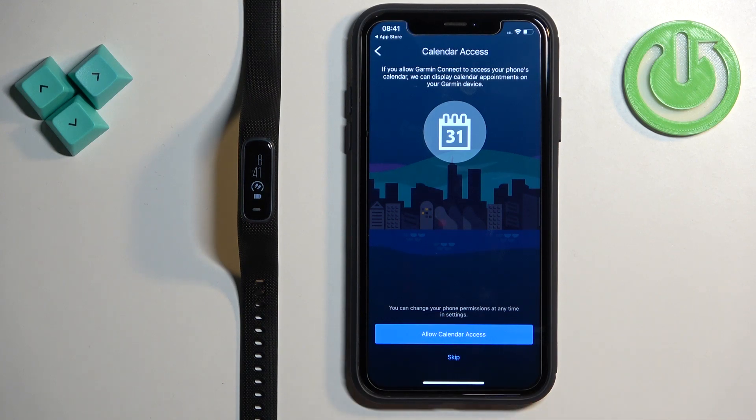Next we have the calendar access. You can allow or deny permission for the calendar. If you want to see notifications about calendar events on your smartband, you need to allow calendar access. If you don't care, you can deny it.